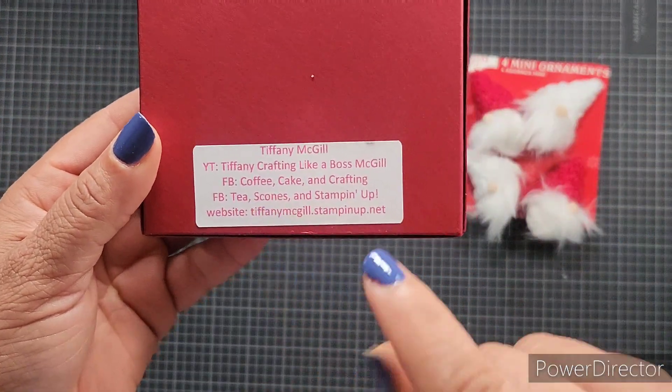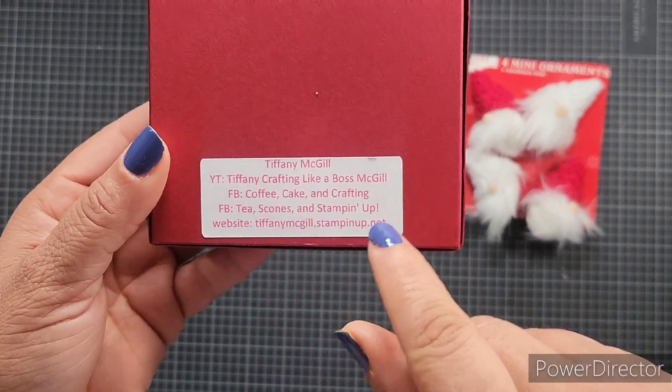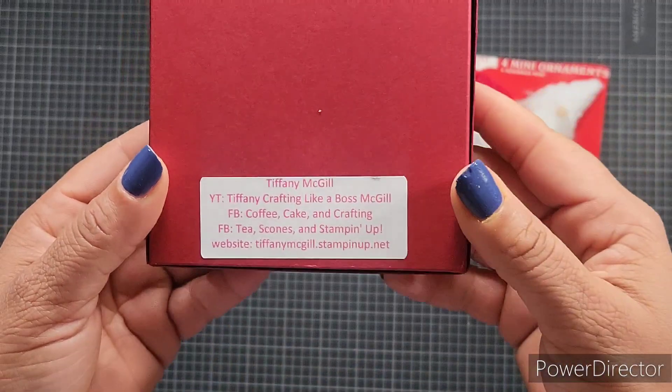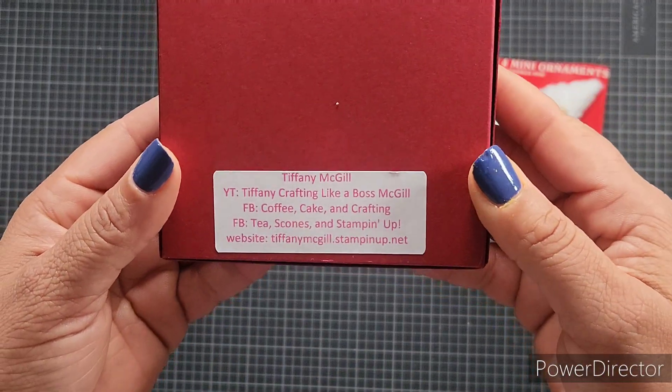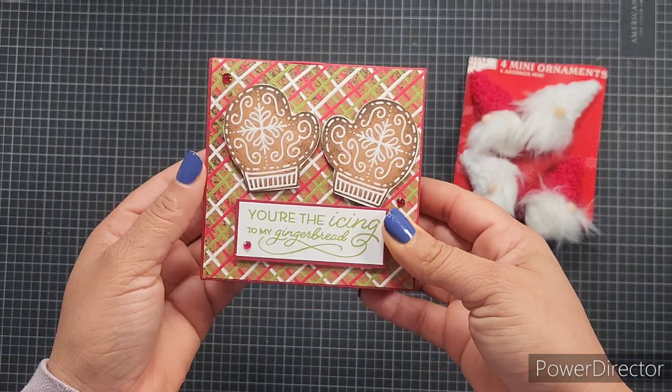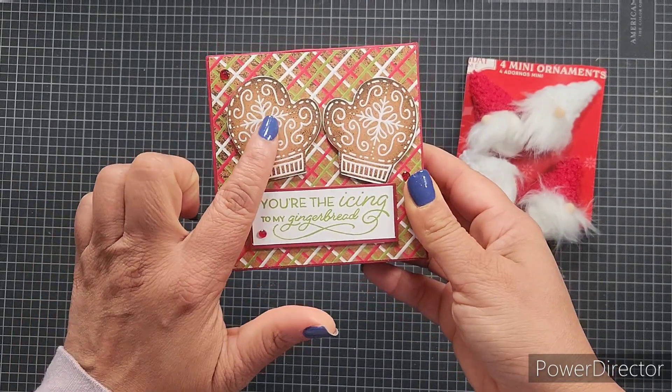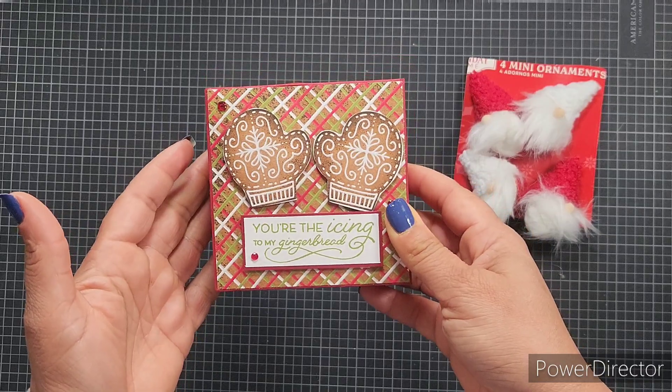On Facebook, she has the Coffee Cake and Crafting group and also the Tea Scones and Stamping Up group. I'll leave links to everything, including her Stampin' Up website. Here's the front of her box — 'You're the icing to my gingerbread' — with these cute little gingerbread mittens. So cute!